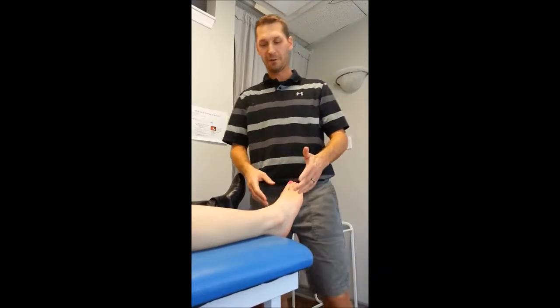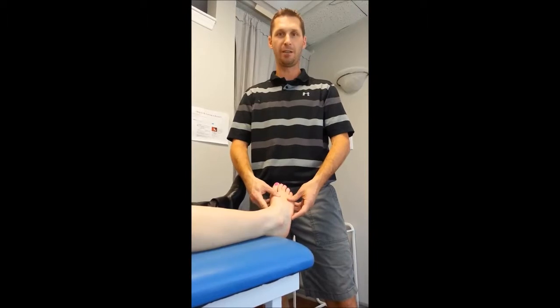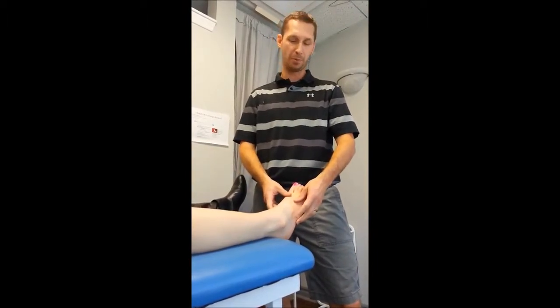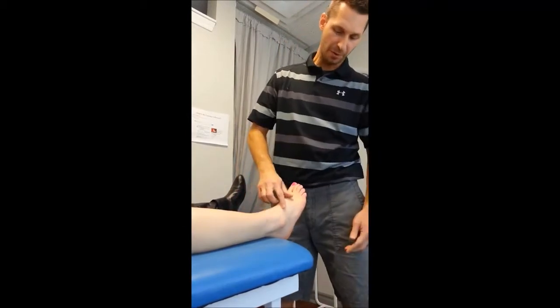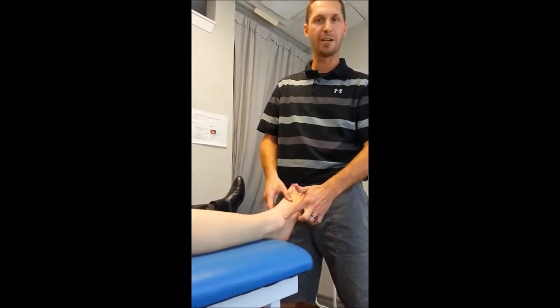Your classic ankle sprain — what happens about 90% of the time — is an inversion sprain, where they kind of roll the ankle in, like that, from stepping in a hole or off a curb, or often happens playing sports. What often happens with that is you get a little bit of sprain from ligaments that kind of go across the outer part of your ankle through here.